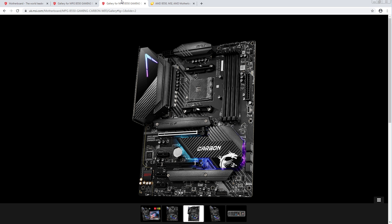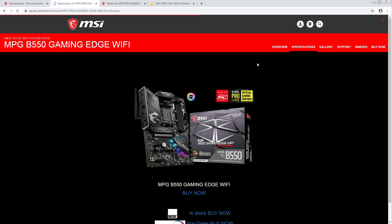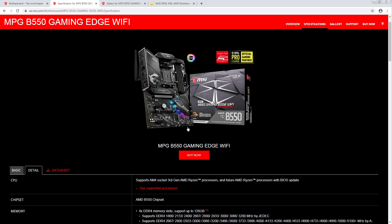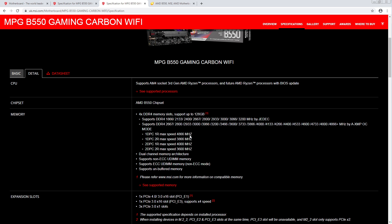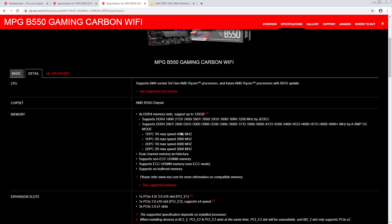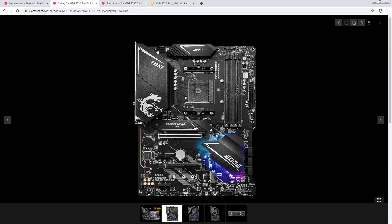I'm not sure why you would go for the Carbon, because it looks way too similar to the Gaming Edge to justify the price hike. Also, why does this support up to 5,100 and this only does 4866? I'm guessing their specification pages might be a little behind — this isn't as up to date as you'd like. I'd be very surprised if the memory topology on these two is not the same thing.